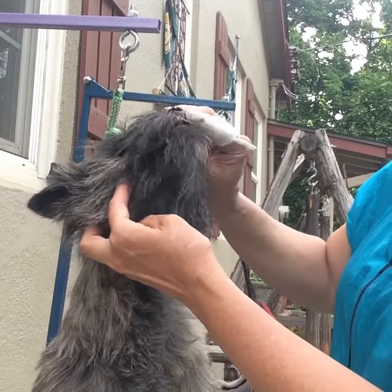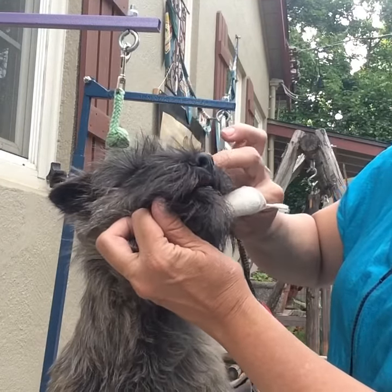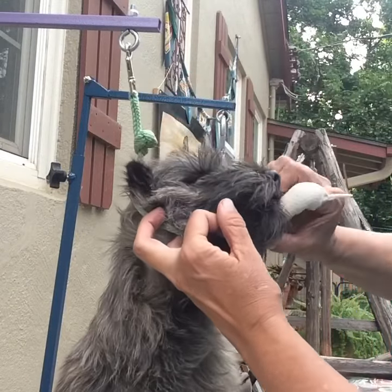What I do is I wipe some toothpaste on his top lip to get him going, licking on that, and then I can start brushing. Moving it all the way to each side. Good boy.